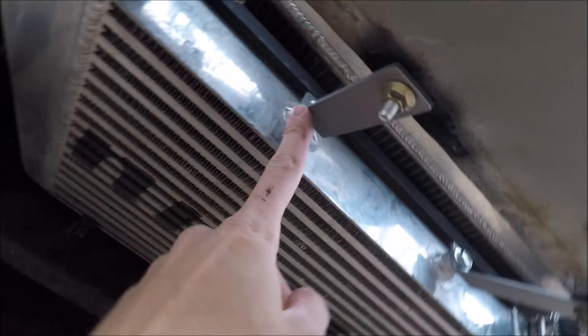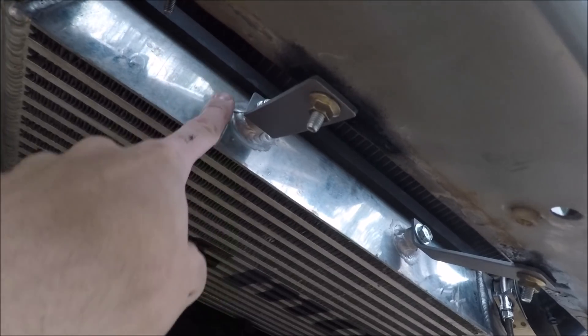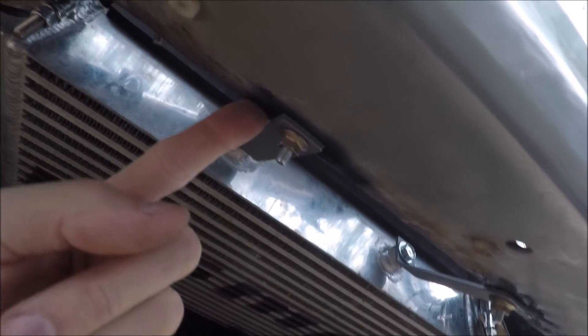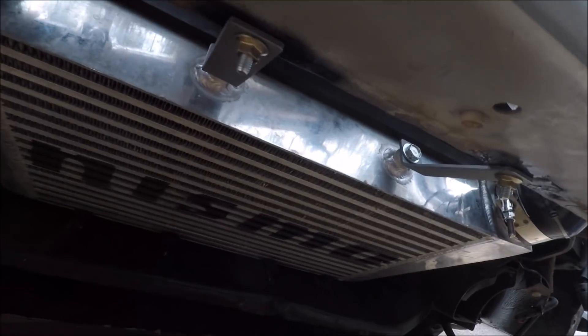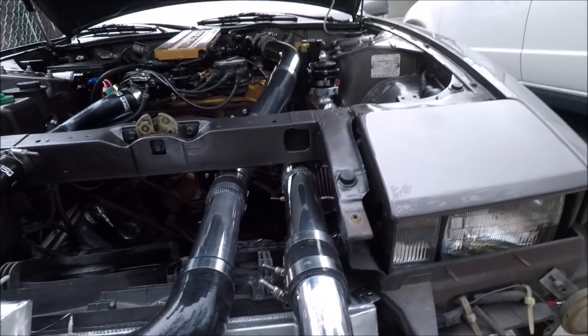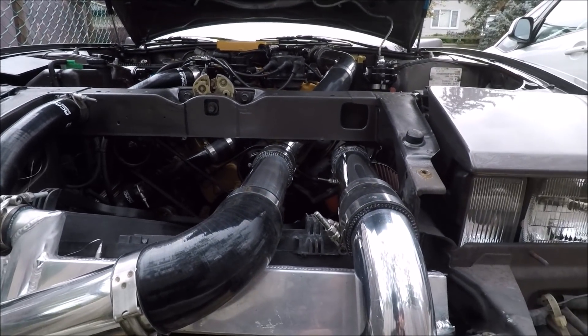I also just made these mounting brackets — they go from little bungs on the top and I drilled holes into the crash bar, which keeps it nice and strong. That's pretty much the intercooler setup.